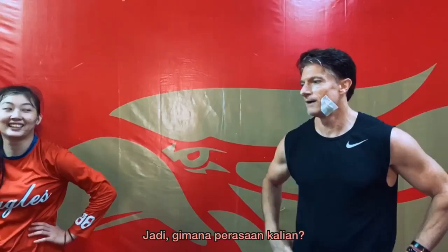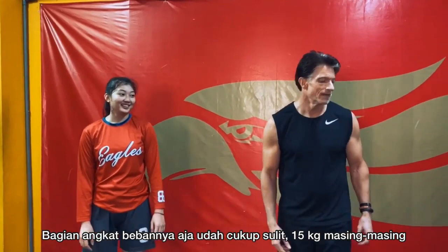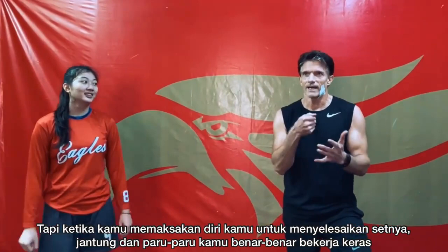So how are you guys feeling? The cardio part is killer. The lifting is hard enough — 15 kilos in each hand is hard enough — but when you're pushing because you want to get it done as fast as you can, oh yeah, that's hard.